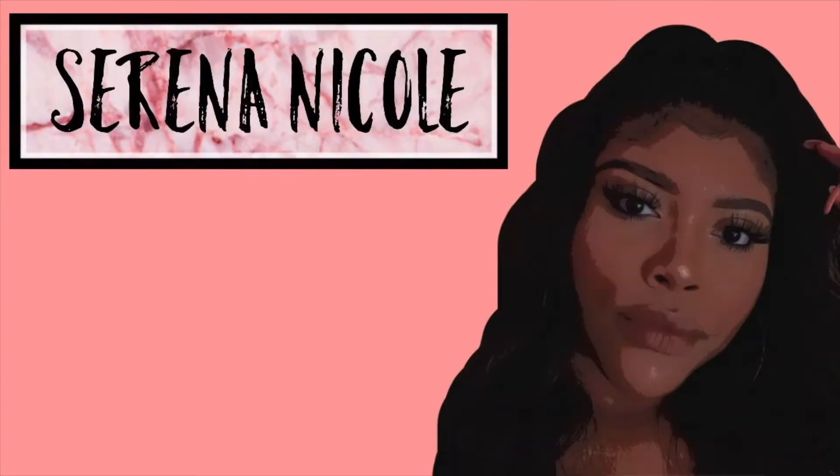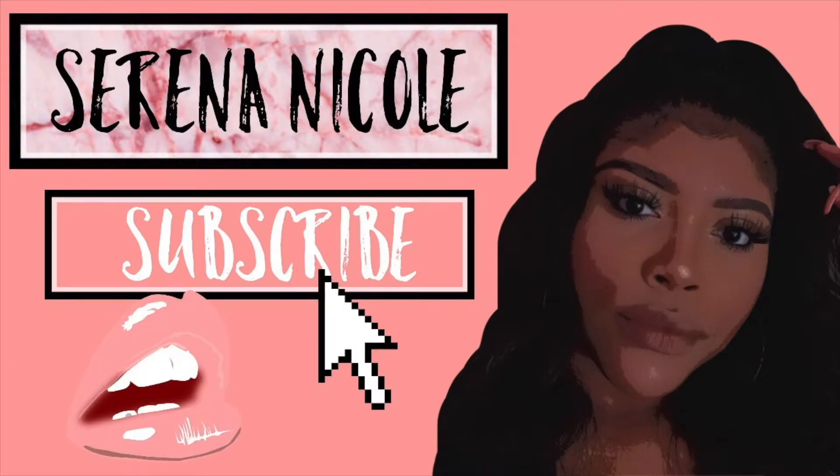Hey guys it's Serena. For today's video I'm going to be filming a kind of summery, bronzy goddess makeup tutorial. I did very simple lashes, a gold shimmery eye, a gloss, and a lot of highlight and shimmer so be ready sis.